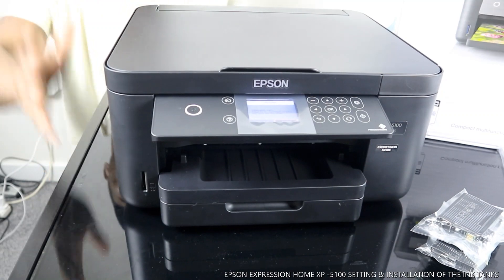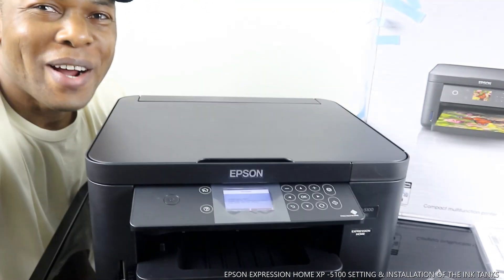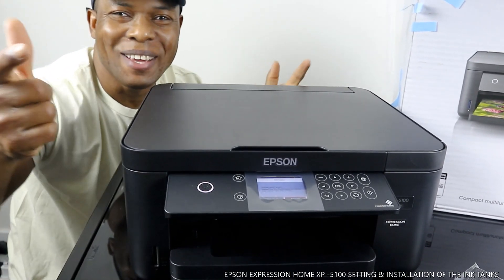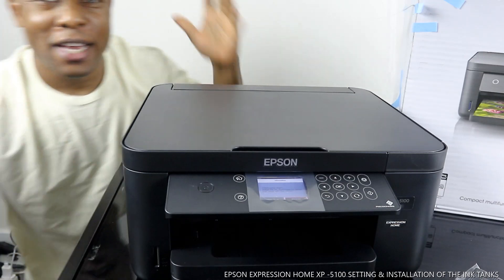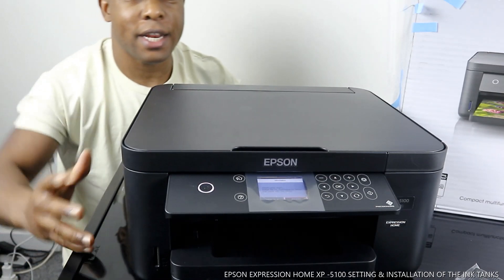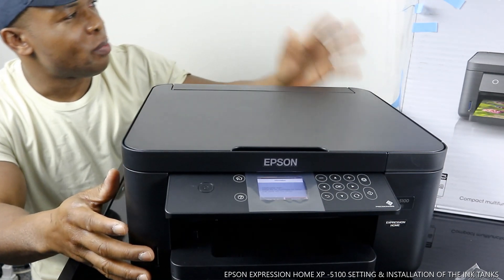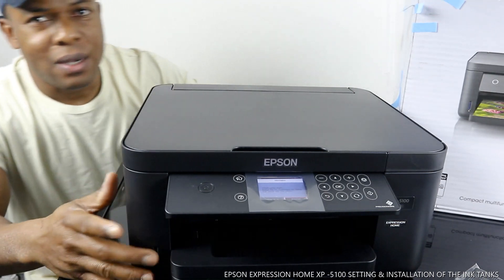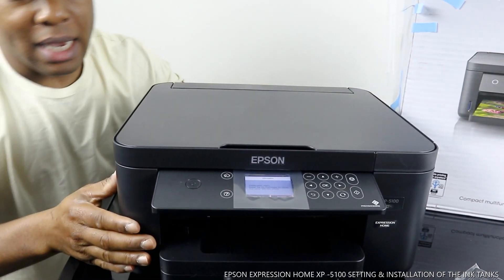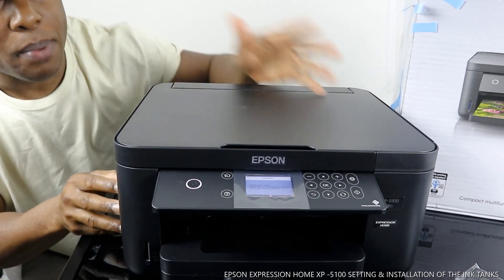Hey guys, greetings! How are you doing? I hope you are doing well. Welcome to Vinyl TV. If you are new to this channel, please consider subscribing. Thank you very much for stopping by and clicking. I want to show you what we have here — the Epson Expression Home XP-5100. This printer is very compact, nice gear, dope technology. You can copy, scan, and print from this printer.